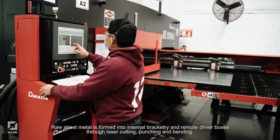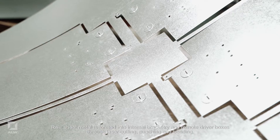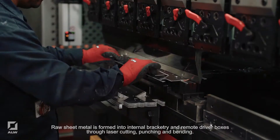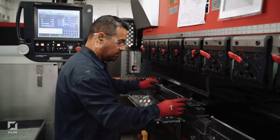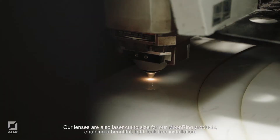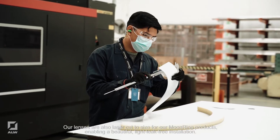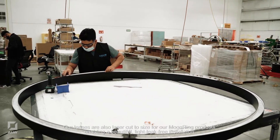Raw sheet metal is formed into internal bracketry and remote driver boxes through laser cutting, punching and bending. Our lenses are also laser cut to size for our Moonring products, enabling a beautiful, light leak-free installation.